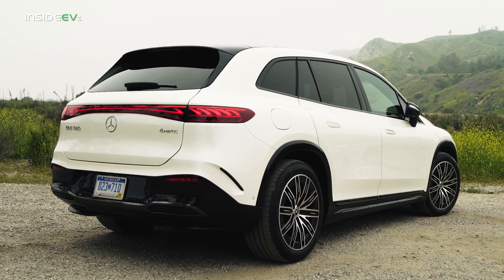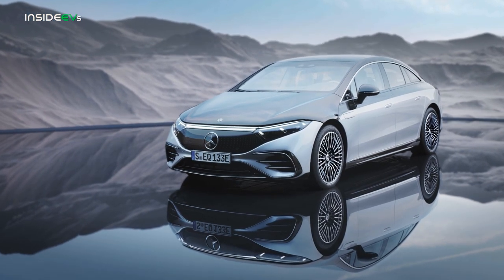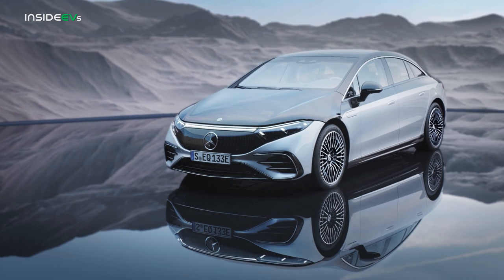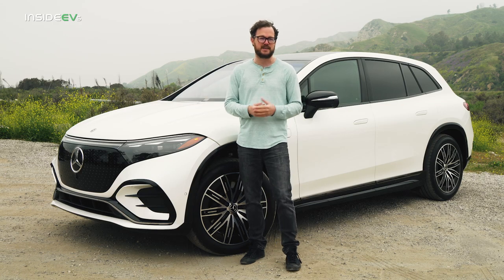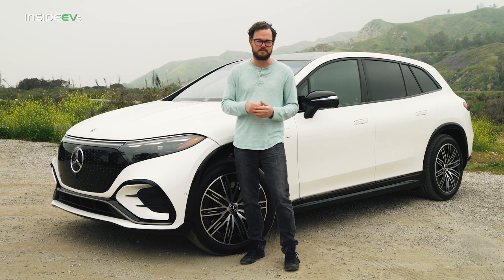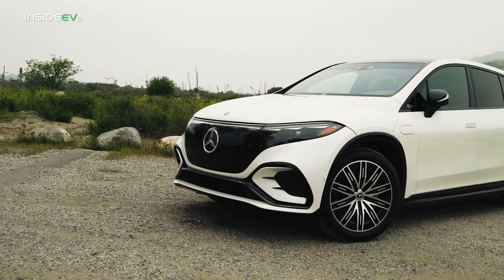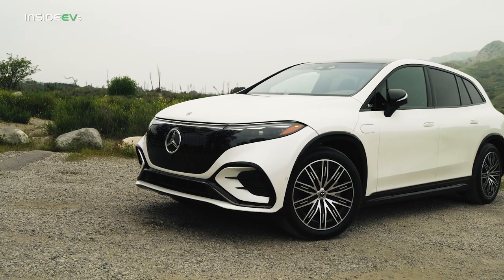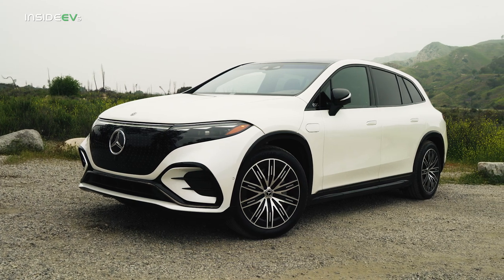Overall though, I'm not sure if the EQS SUV does it for me. The EQS sedan is bold and unabashed and very futuristic, and that definitely turns some people off — so if that's how you feel, this car might be perfect, because it dials back some of that ultra modernism just a little bit. For me though, I think the EQS sedan looks cool, so this one dials it back a little too much. It's not futuristic enough, but it's also not distinctive enough to really catch my eye.